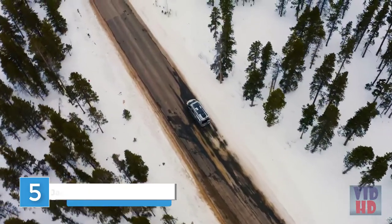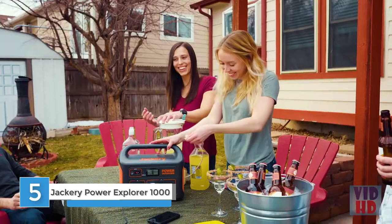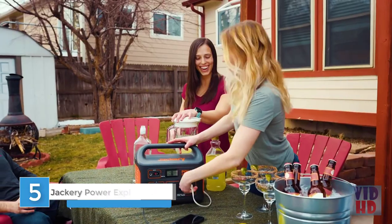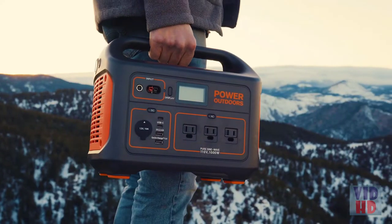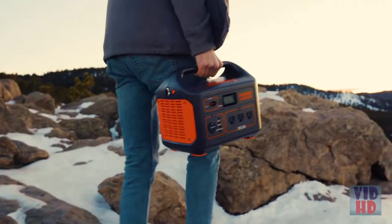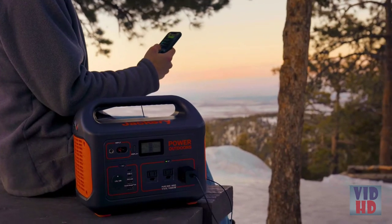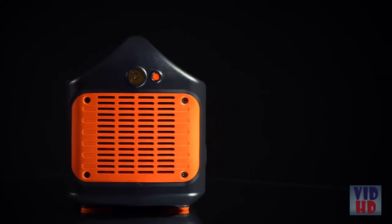From your backyard to the mountains, Jackery has your outdoor power needs covered with the all-new Explorer 1000, one of the most powerful and compact portable power stations on the market. Weighing only 22 pounds with an easy-carry handle, the lithium battery generator packs massive 1,002-watt-hours and is much more travel-friendly than traditional fuel generators.